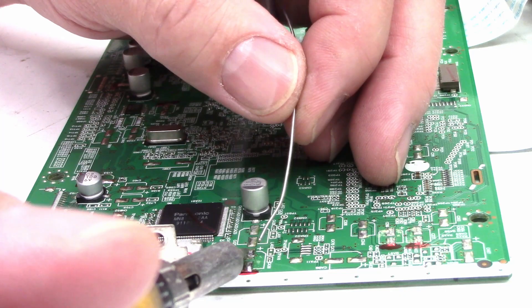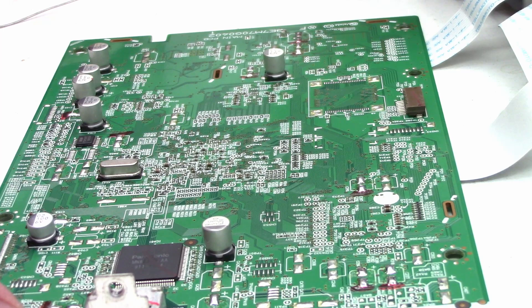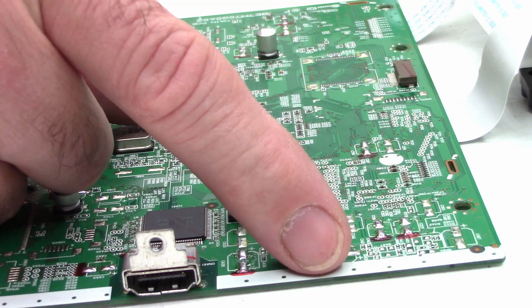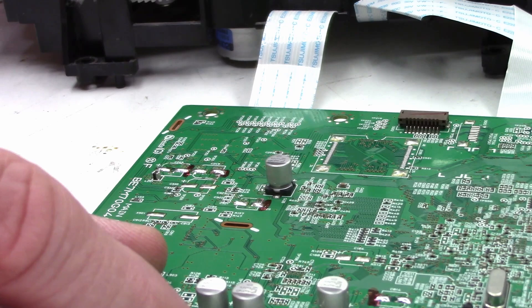I think I've got all the pads cleaned off the board at this point. I went ahead and put little red marks next to them so I could remember which ones were populated and which ones weren't, because as you can see they have unpopulated pads. Now that I've wiped the solder off of these they look almost identical, so it's really hard to make a distinction as to which ones were populated and which ones were not.